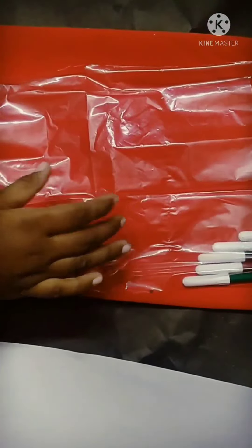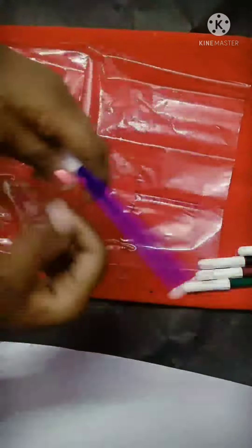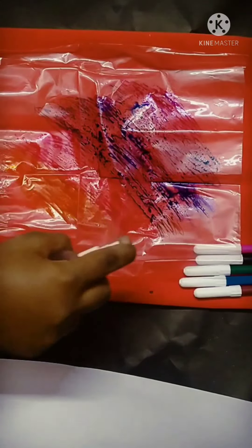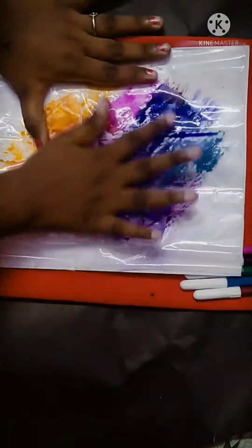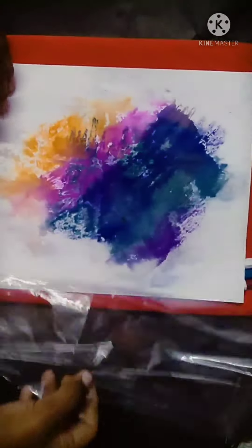I will show you a sheet. This is a sheet — if you know the colour, I will show you a sheet. Now, let's spray the A4 sheet.